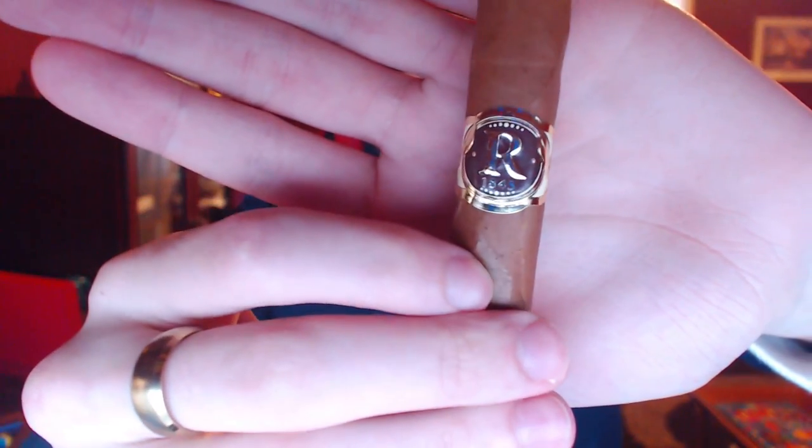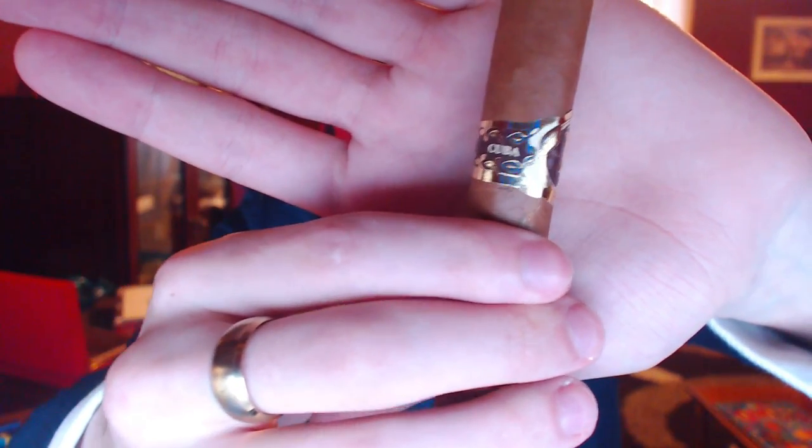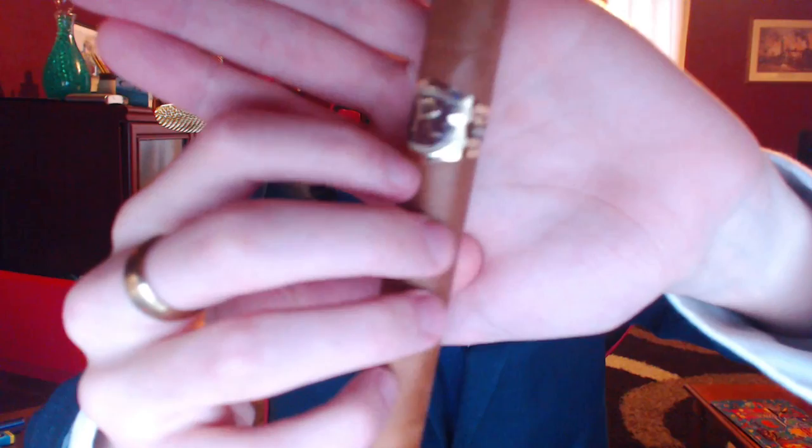This is an absolute mammoth of a cigar, it is pretty excessive on the size. I'm not sure how well the band is going to focus because it is quite shiny and that tends to throw off the autofocus a little bit. As you can see, it's pretty simple but quite nicely embossed shiny gold — a simple but effective band. I tend to like that about cigars.